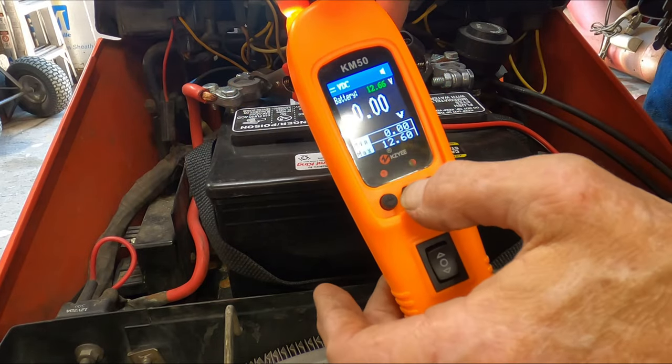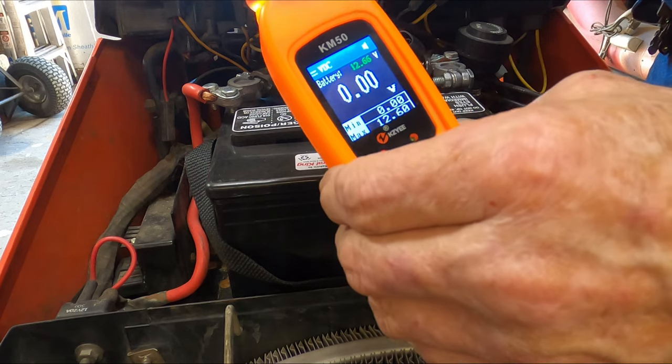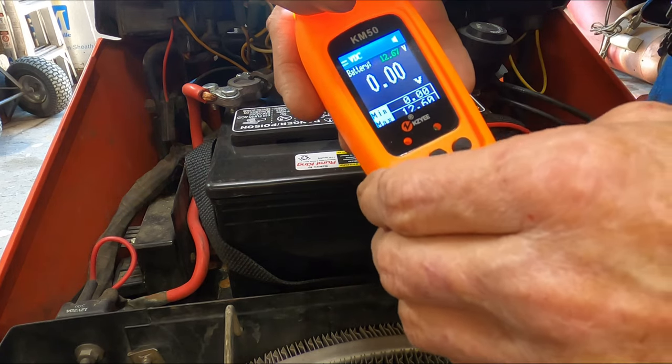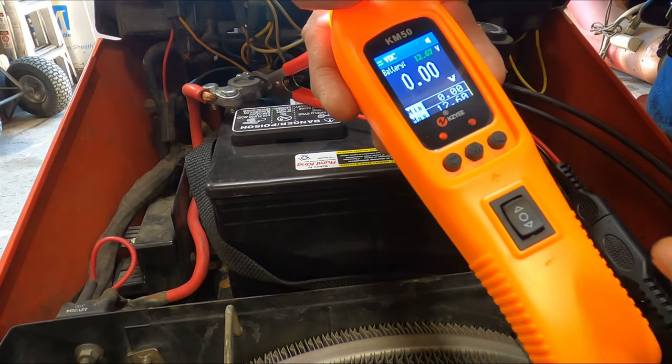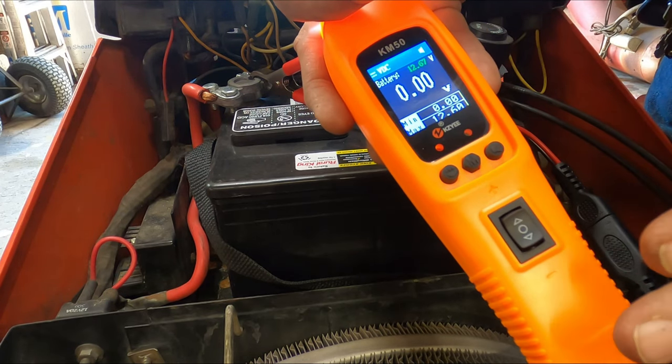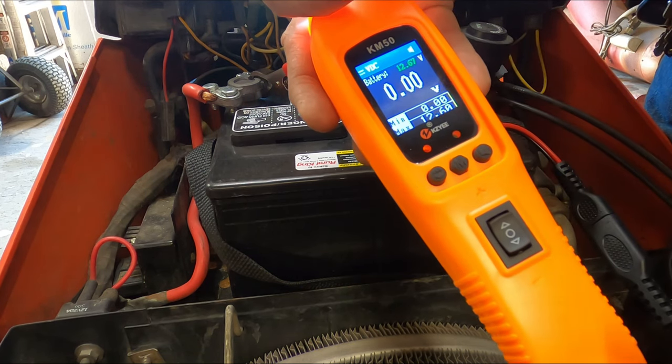Then we have our modes and our rocker switch. And there's an internal circuit breaker. So when the circuit breaker trips — if you've shorted it — give it time, it'll reset. But you can still do other testing even with it tripped.